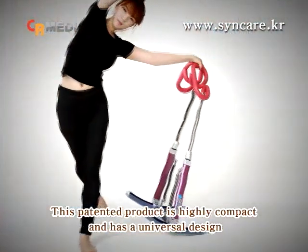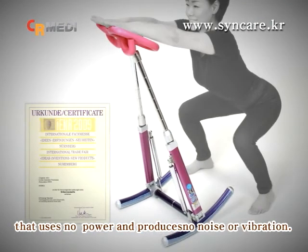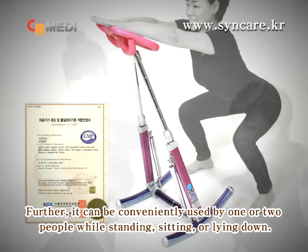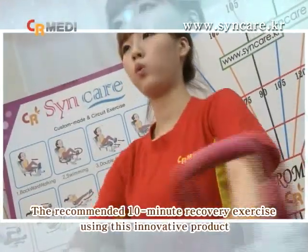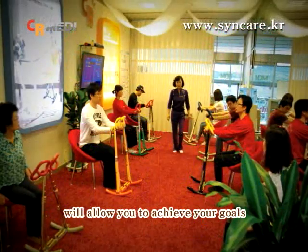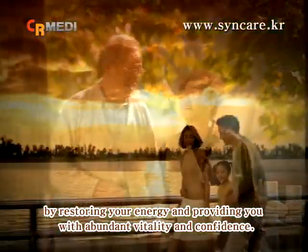This patented product is highly compact and has a universal design that uses no power and produces no noise or vibration. Further, it can be conveniently used by one or two people while standing, sitting, or lying down. The recommended 10-minute recovery exercise using this innovative product will allow you to achieve your goals by restoring your energy and providing you with abundant vitality and confidence.